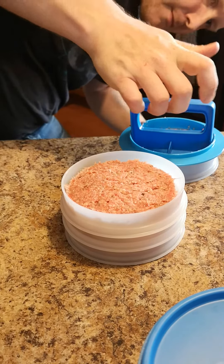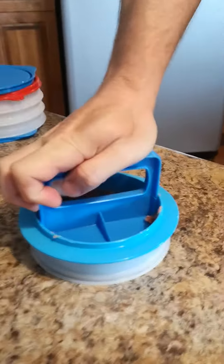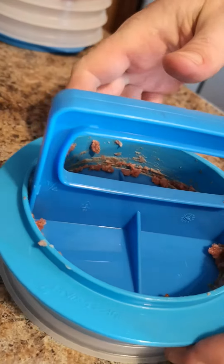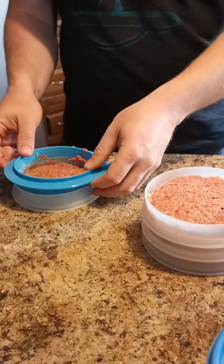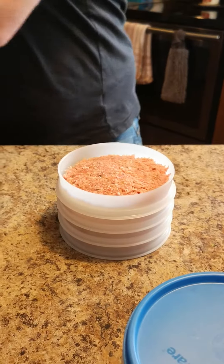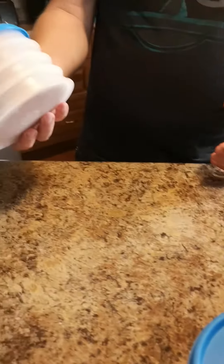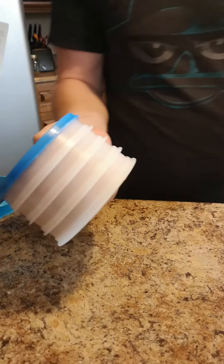Then put the seal on the last one. That's another quarter pound — you can see the markings go right to the top of the guide. So that's four burgers now: two third pounds and two quarter pounds for me, Steph, and the two boys. The cover goes on the top one and the four burgers go right in the freezer. Pop them out when you need them — easy peasy lemon squeezy.